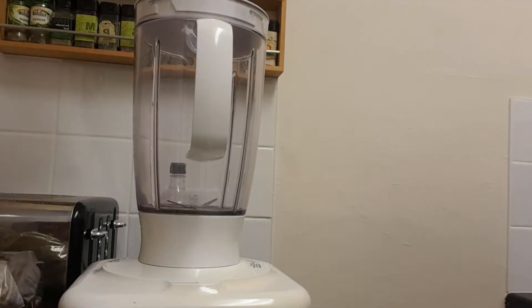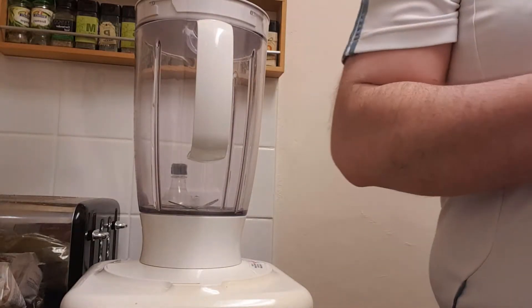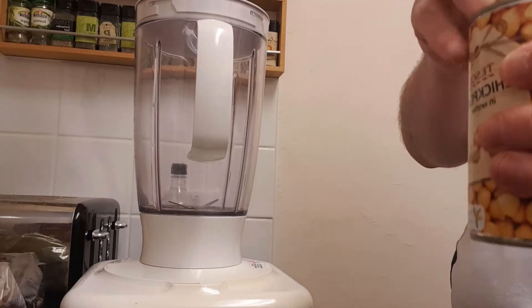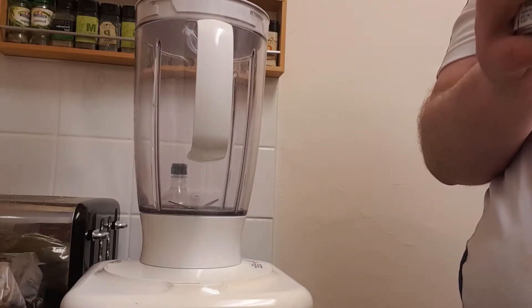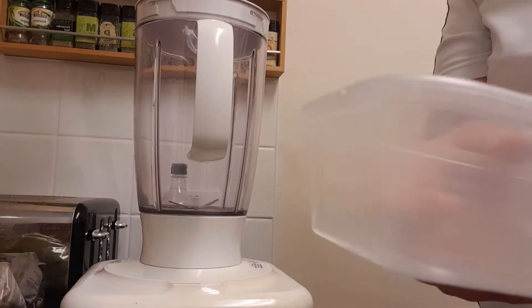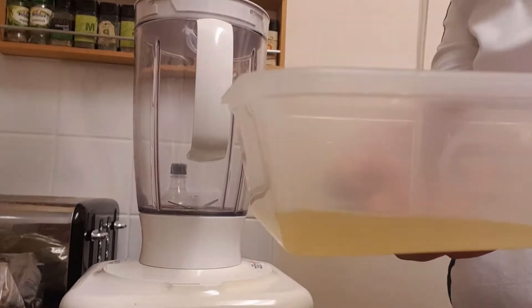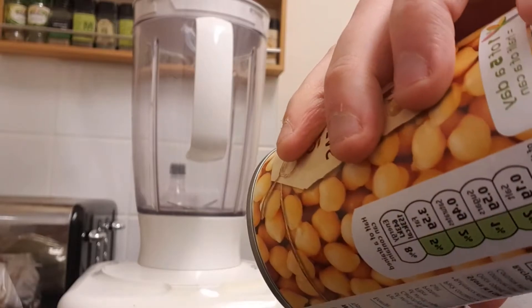What we're going to start off with is draining some chickpeas, which is really simple to do. You need to make sure that you keep this water because this is aquafaba and it goes into all sorts of different recipes — you can make mousses out of it, and it's like a replacement for egg white. I am going to use a little bit of it today, so we're just going to let the water drain out.